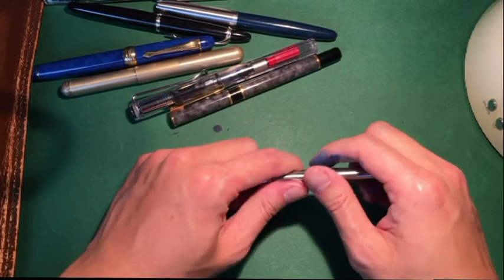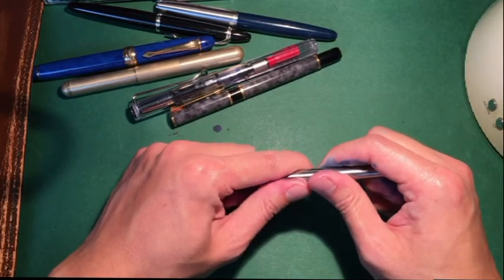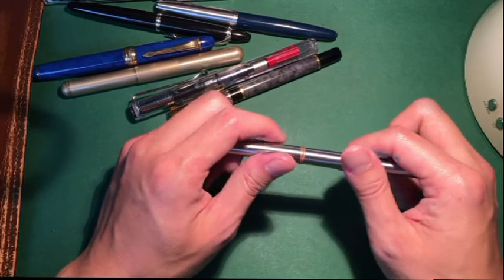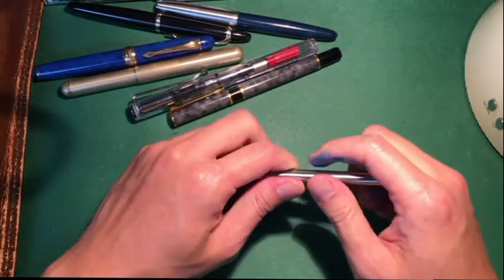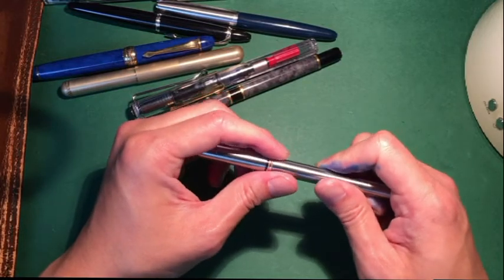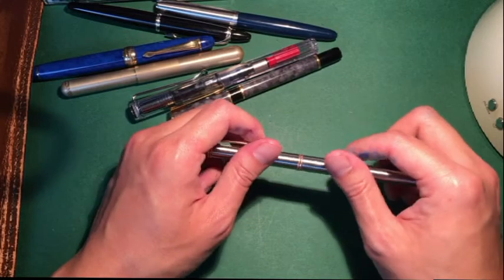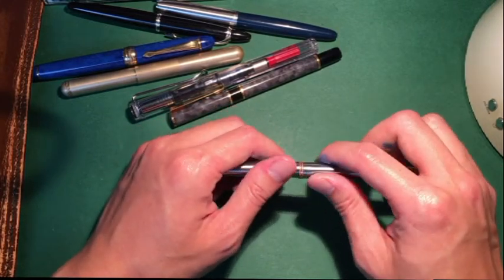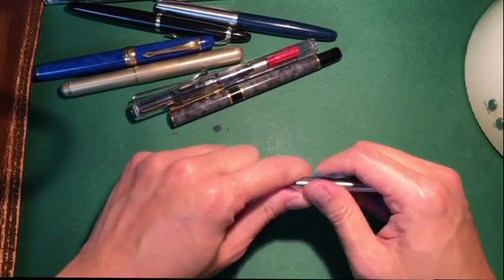There haven't been any pen case purchases yet — I'm still on the lookout, same with converters. In my next video I'll hopefully add two more pens to the collection and try out more inks. Hope to catch you next time.